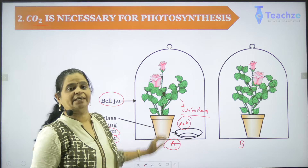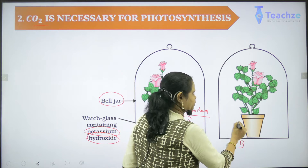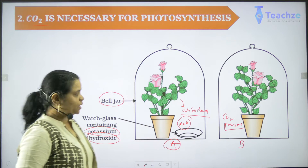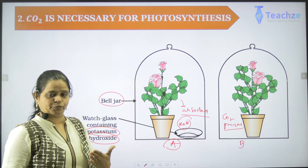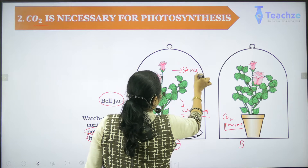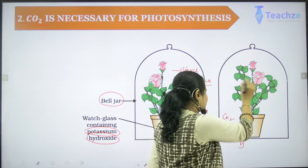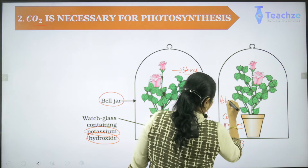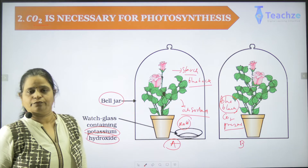Jar B does not have potassium hydroxide, so carbon dioxide is still present in the second Beljar. We then allow the plants to carry out photosynthesis. When we take a leaf from jar A and test it for starch, there is no blue-black color — the iodine does not turn blue-black. But in jar B, if you pluck a leaf and test it for starch, the leaf turns blue-black. This simple experiment demonstrates that carbon dioxide is one of the important substances required for photosynthesis.